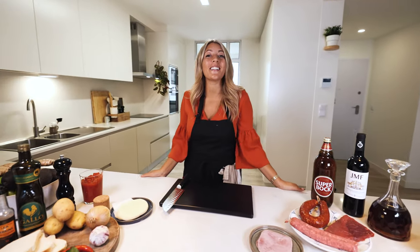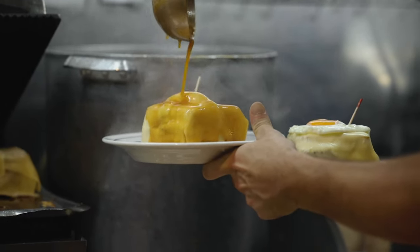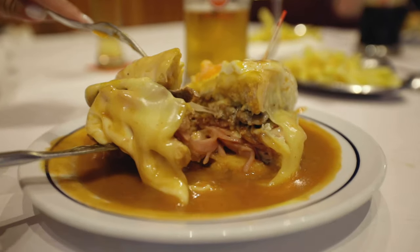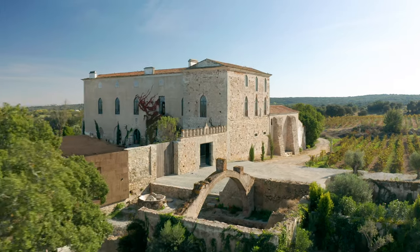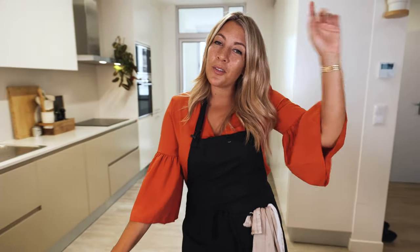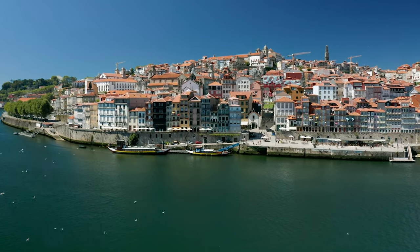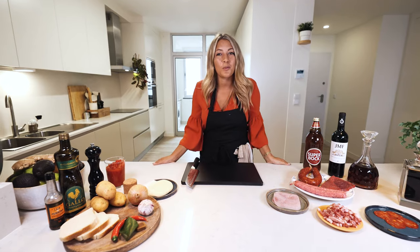How's it cooking, good looking? Today we are making Francesinha. Francesinha is a Portuguese meat sandwich, and it was traditionally made in Alentejo, which is a region south of Lisbon. But the guy who invented it down in Alentejo didn't have much success, so he brought it up north to Porto, and they loved it so much that today it's one of the most famous things to eat when you go to Porto.